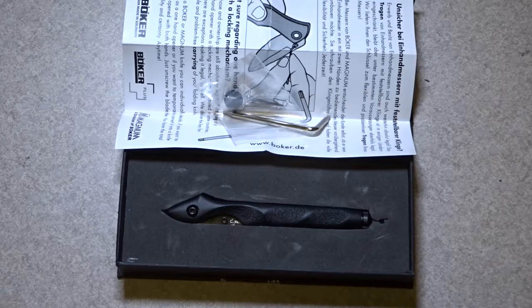That model number will either be in a subscript on this video or in the description, so you can check it out if you want. It's about 36, 37 bucks.